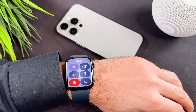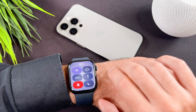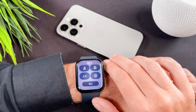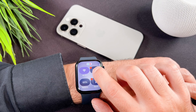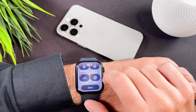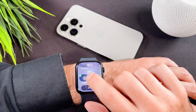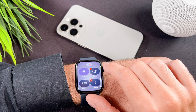You might see a different layout on your watch, as I have already customized the layout of mine. To do it yourself, swipe down to the edit button and tap on it — the apps will start shaking. If you want to rearrange them, just move the icon to its new position. There is a minus or a plus on the icons, so you can add or remove apps in the control center list.